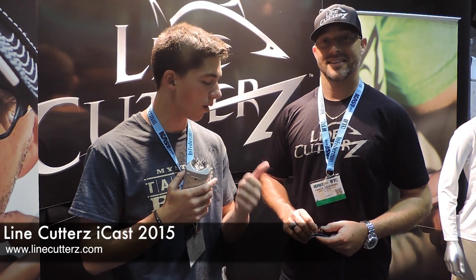Hey guys, welcome to another episode of Fishland West. I'm your host John B. We're here at the 2015 iCast at the Line Cutters booth, standing next to Vance Wright. He's going to tell us a little about Line Cutters and what they're doing to make fishing a lot easier.